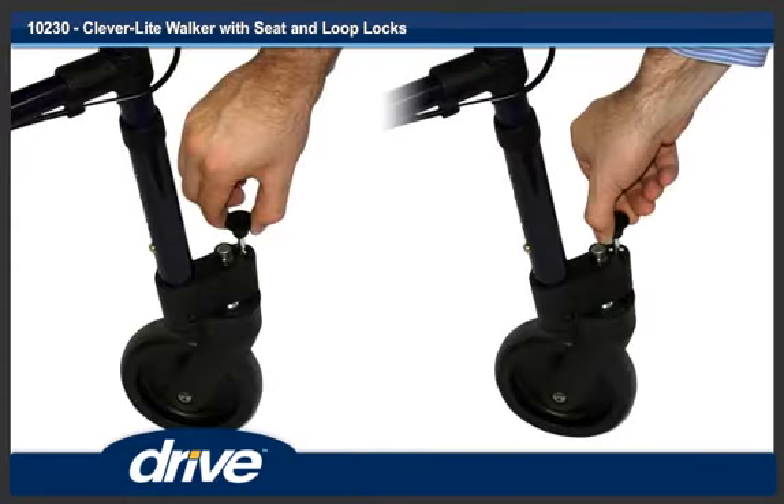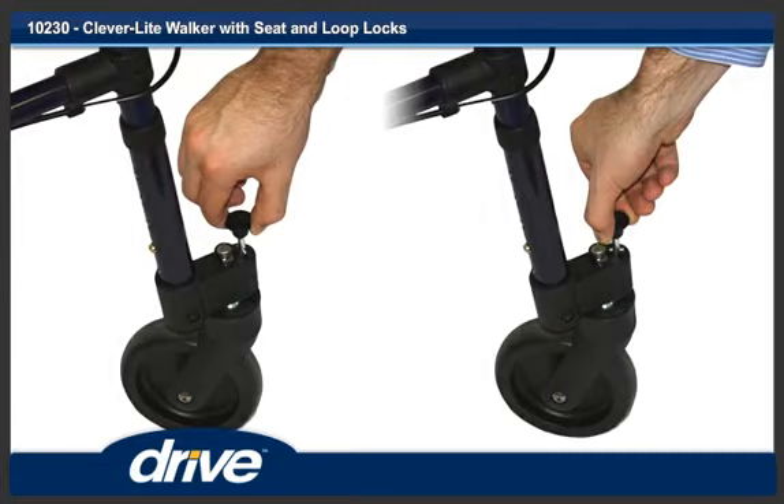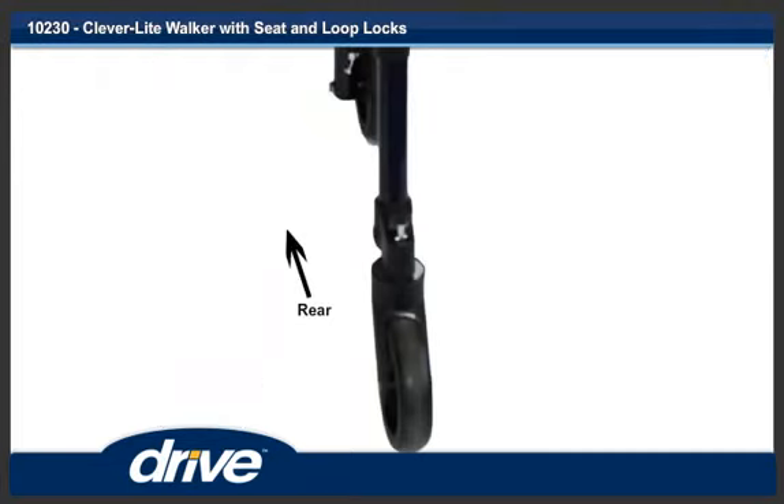Step 7. To lock the swivel wheels, pull up on the swivel locking pin and turn 90 degrees. Step 8. Turn the wheel to engage the locking pin. Make sure the swivel wheel is in the correct position. To unlock the swivel wheels, repeat Step 7.